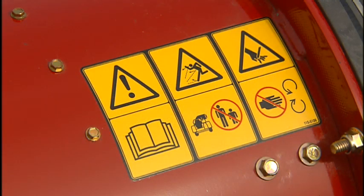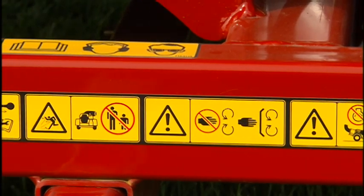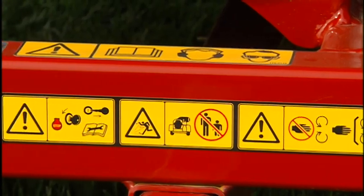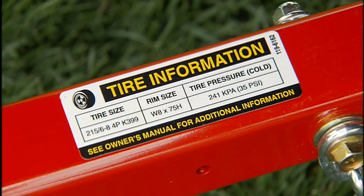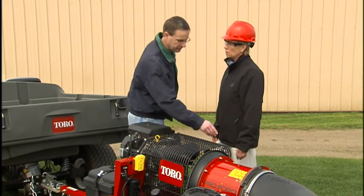Safety labels are located at key points on the ProForce equipment to identify potential hazards and how to avoid them. Look for these labels and obey them. Tell your supervisor if a decal is damaged or missing.